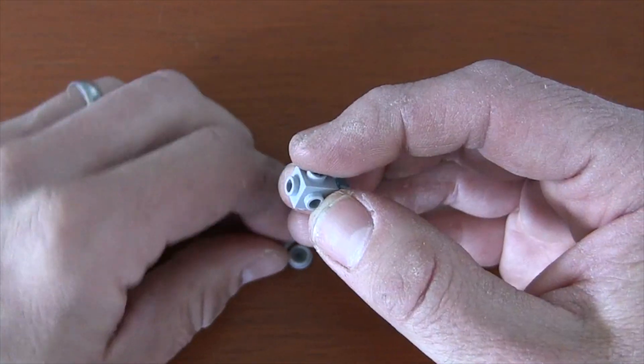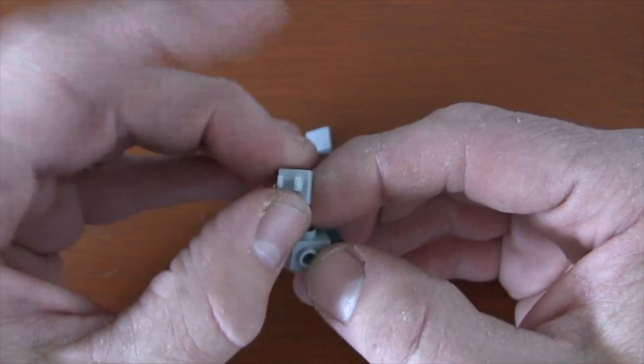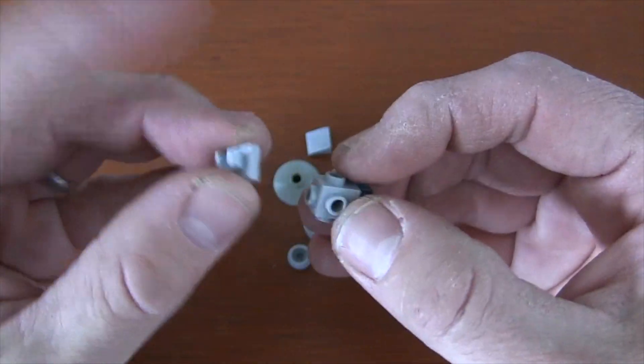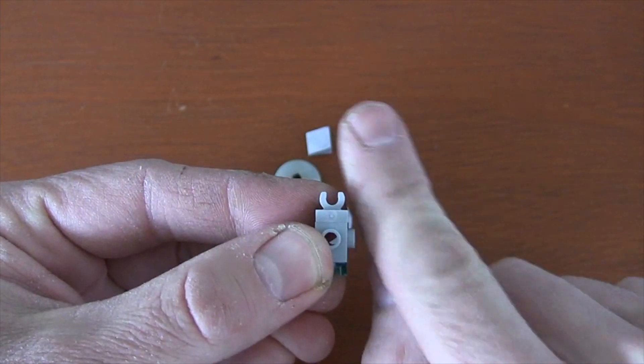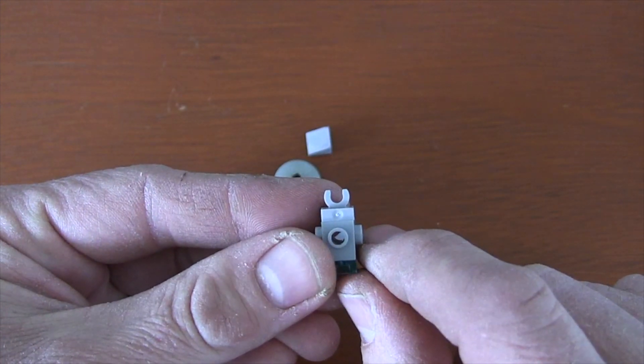On the front, right opposite that, we're going to get one of these 1x1 tile clips and just put it right there so that it's facing this way — like those two triangles that come out of the front of the Millennium Falcon.